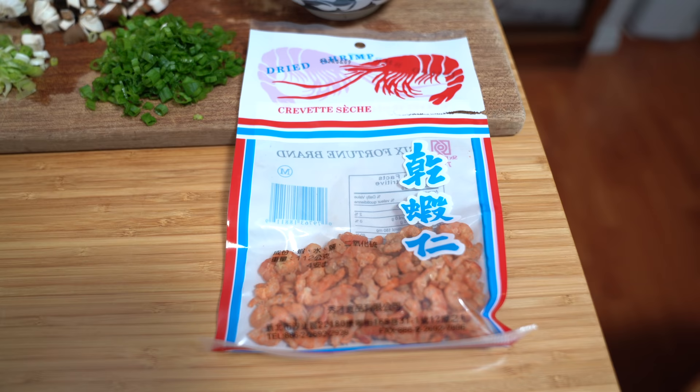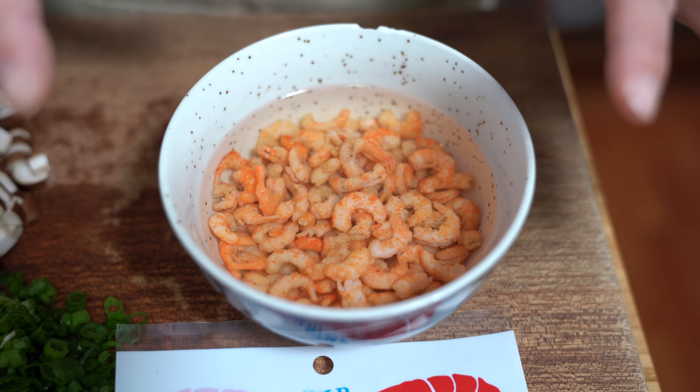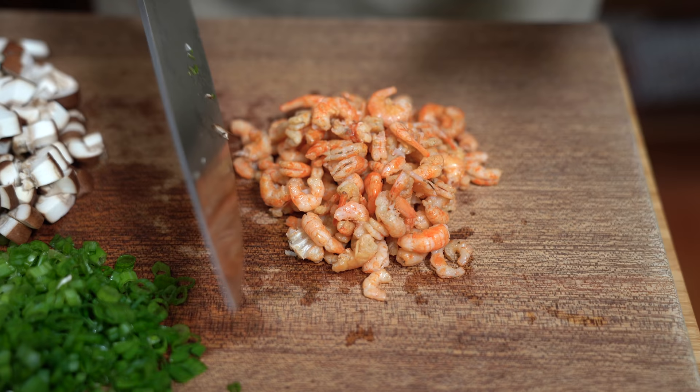I'm also using dried shrimp — they come in packages and you can get them in different sizes. The size I have is quite big so I like to chop them up a little more. I've been soaking these for a while but they only need about 10 minutes in hot water, then we drain and roughly chop them. It's about two ounces.